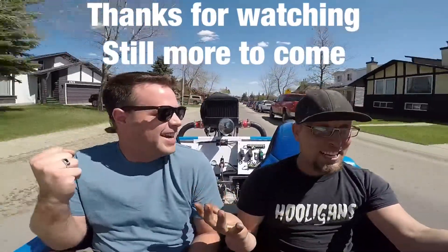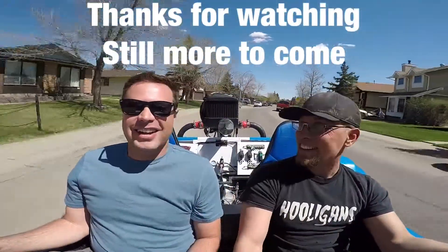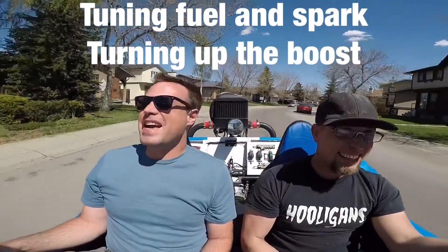It's like a two-stroke — you can feel that power band. That is amazing.